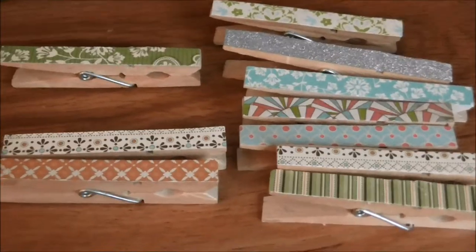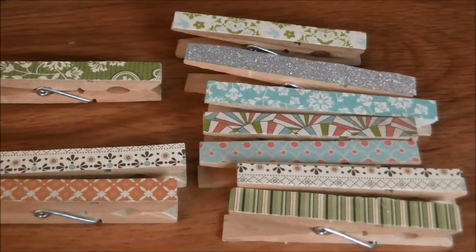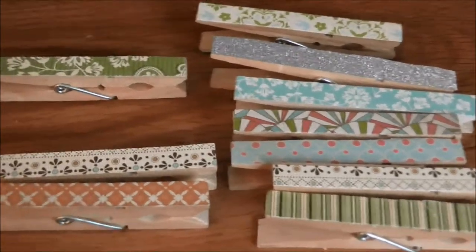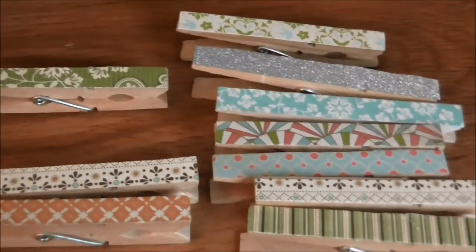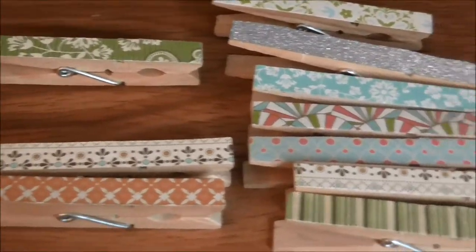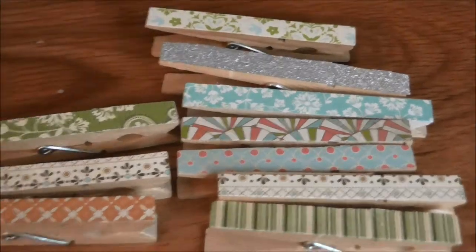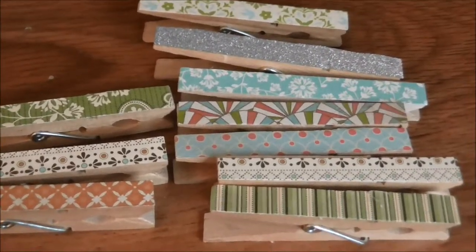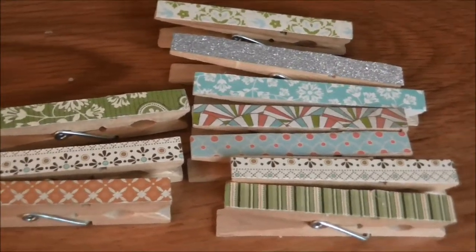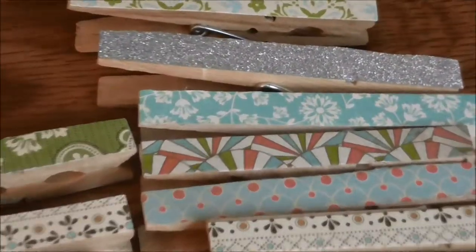Those are my chip clips and I hope you're inspired to try making some! Let me know in the comments below if you've made some, or do a video response — I'd love to see it. Please subscribe to my channel if you like what you've seen and want more DIYs and crafty projects like this. Thanks, have a great day!